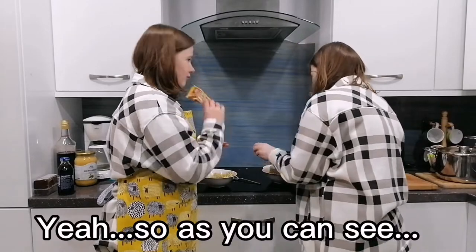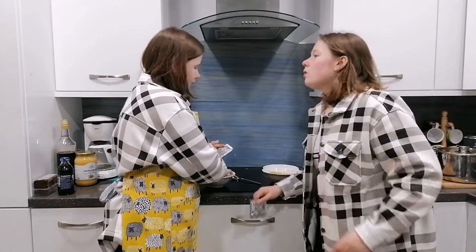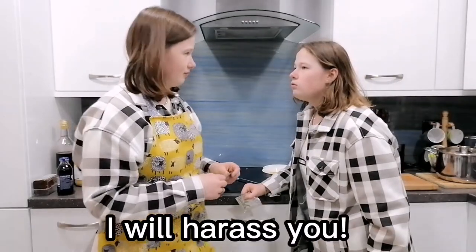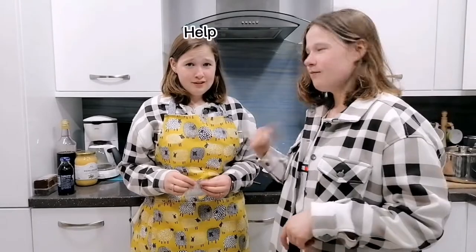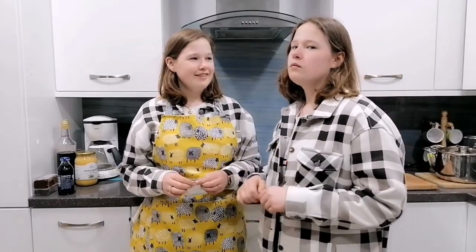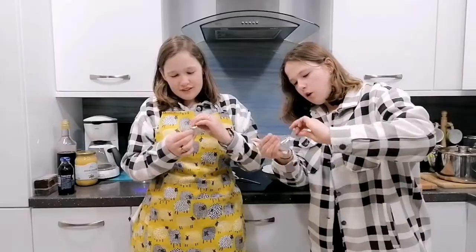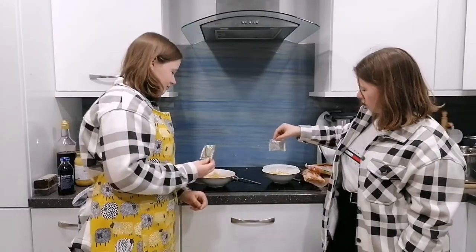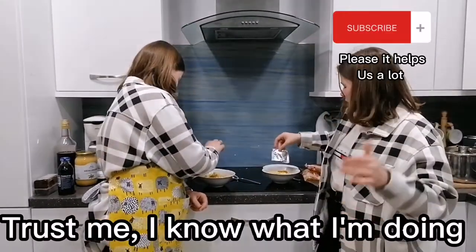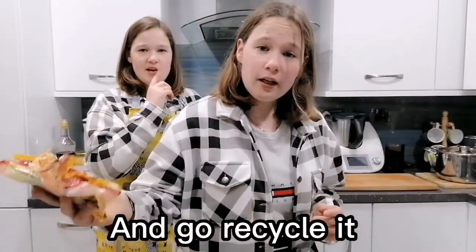Open your packet and put it into the bowl. Throw away your trash. You do a saw and pull — trust me, I know what I'm doing, it's gonna turn out great. Just try so you don't have to do that. And go recycle it.